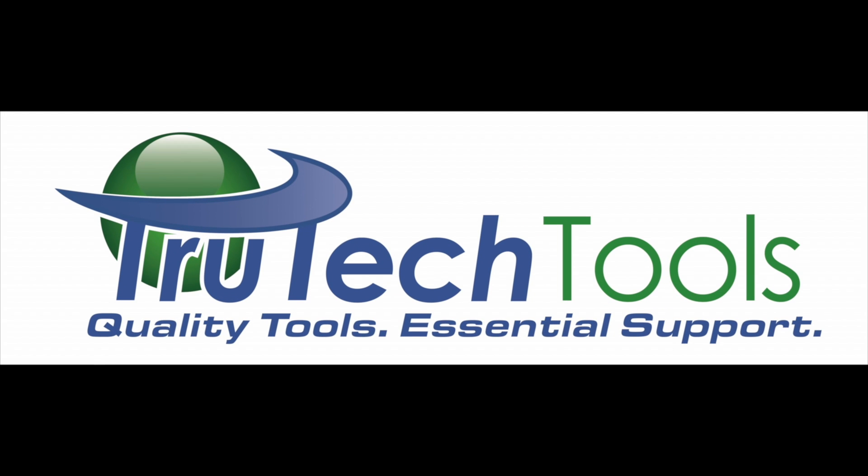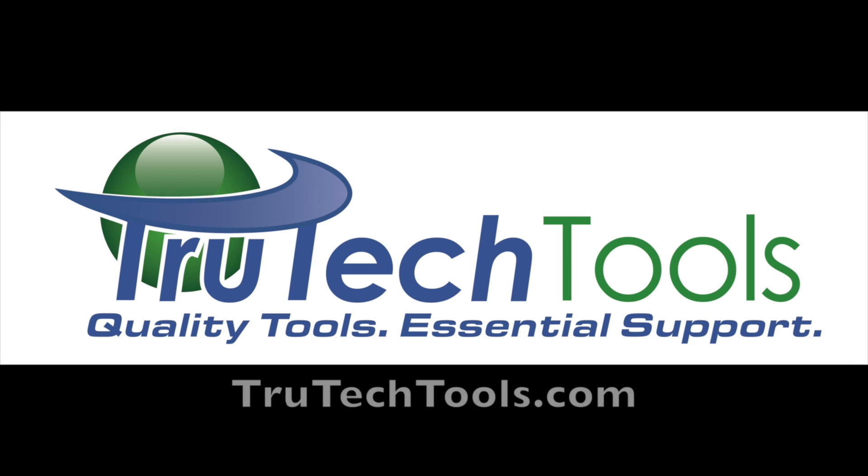Sponsored by TrueTechTools. Quality Tools. Essential Support. TrueTechTools.com